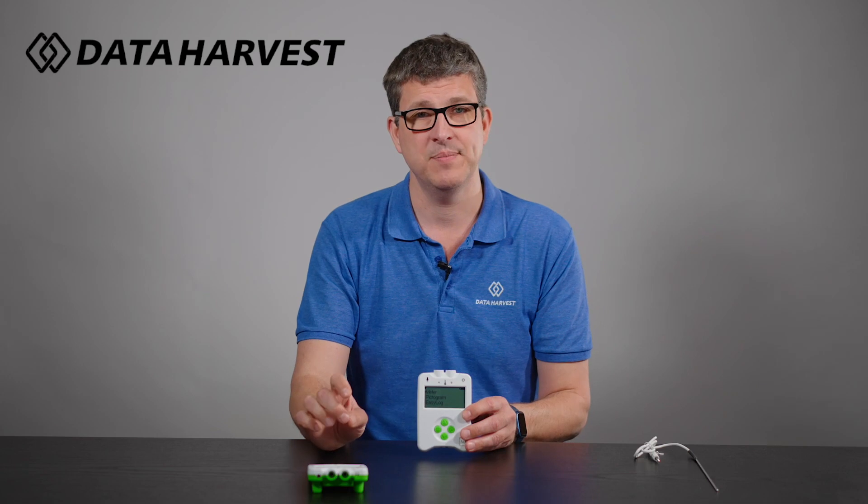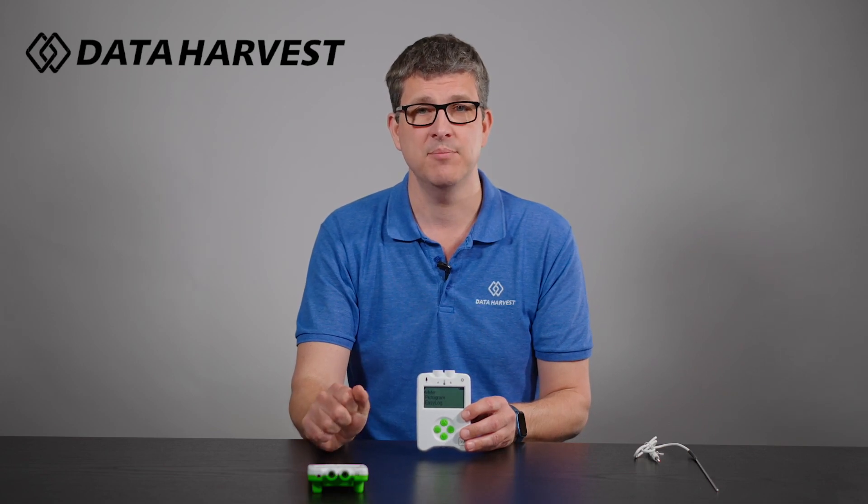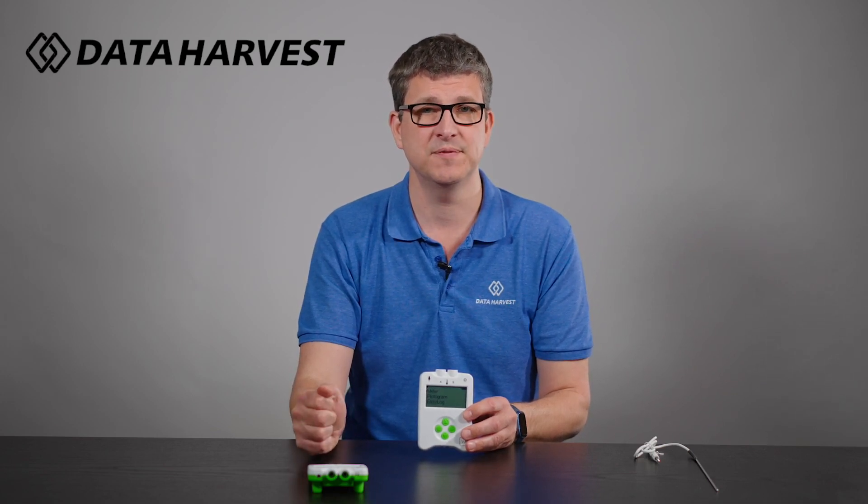The logger is USB and it's Bluetooth. So you can Bluetooth to devices — your laptop, phone, tablets — whatever your school happens to have.